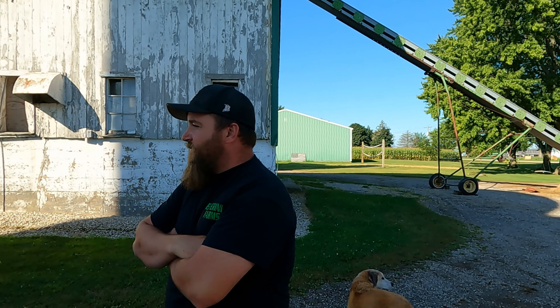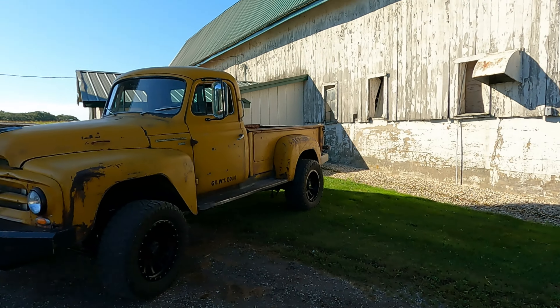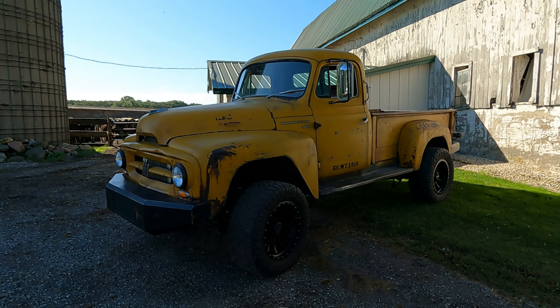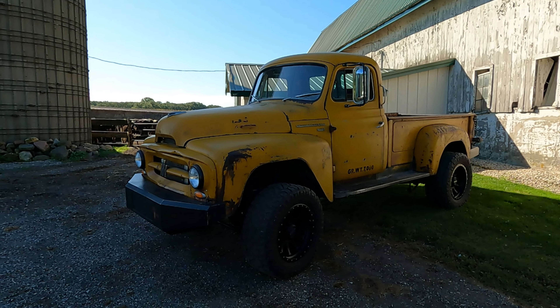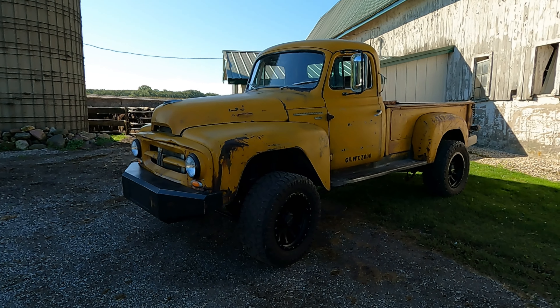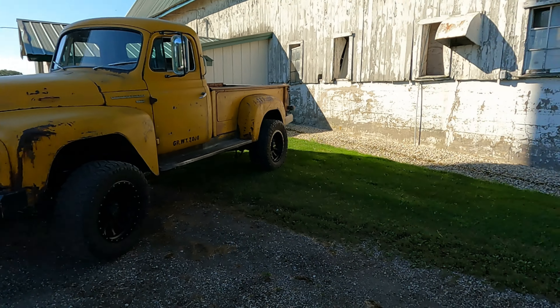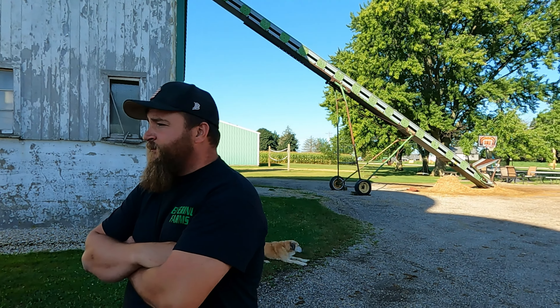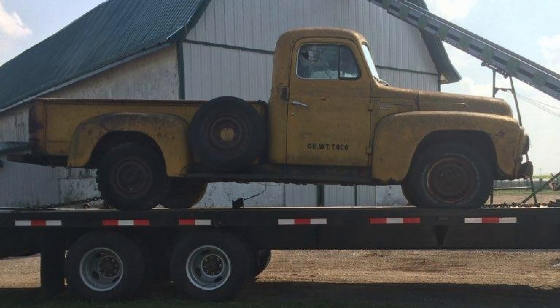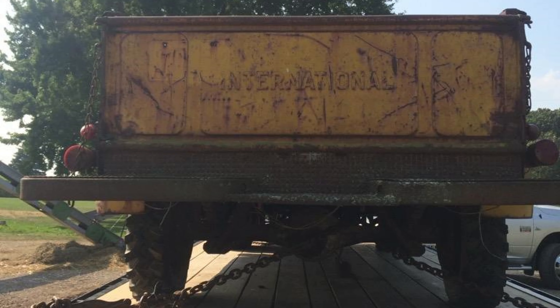Tell me about this thing — how did you get the body and everything? I was looking for a project. I grew up driving international grain trucks, always kind of fell in love with the cab design. Didn't know exactly what I wanted to do, but ended up finding this on Craigslist fairly close to home. Bought it September 15th of 2015 — completely stock, 100% stock.